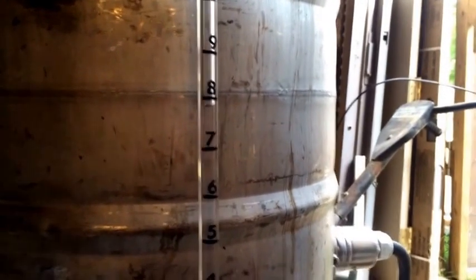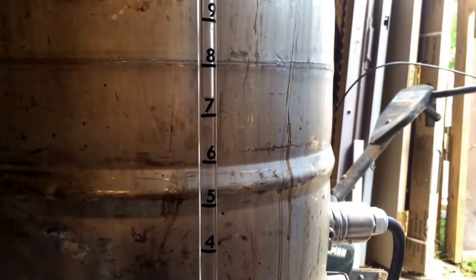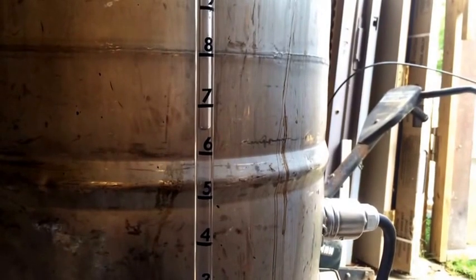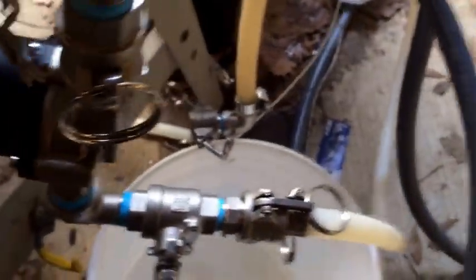That's one minute for four gallons. Five gallons at a minute thirty, and we're at six gallons. Not too bad for something that says it'll pump six gallons a minute — that's under these 90s, through these hoses, a little dip down here, back in here, 90 and back up into the mash tun. So it's not too bad for a minute thirty.